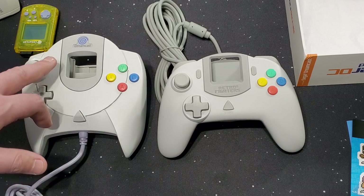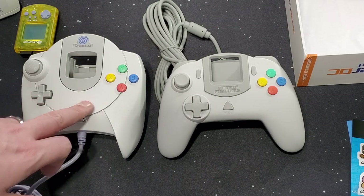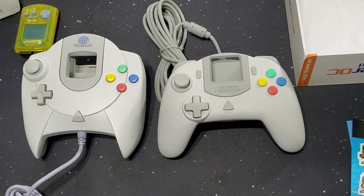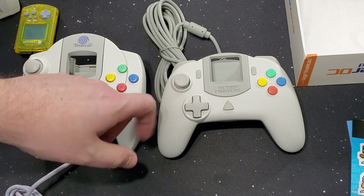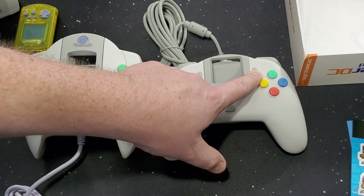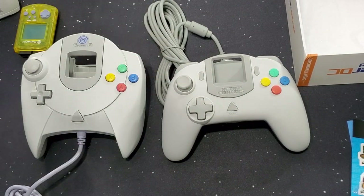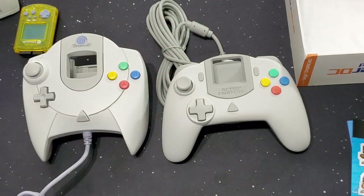The Dreamcast — I think the Saturn still played very safe, very close to the Genesis. But when they came out with the Saturn 3D pad, that's when we saw things change, and this is where the Dreamcast controller was built from. Now this one has turbo and clear — which I never use turbo buttons. And this one has the cable from the bottom; this one's cable from the top. Very awesome.